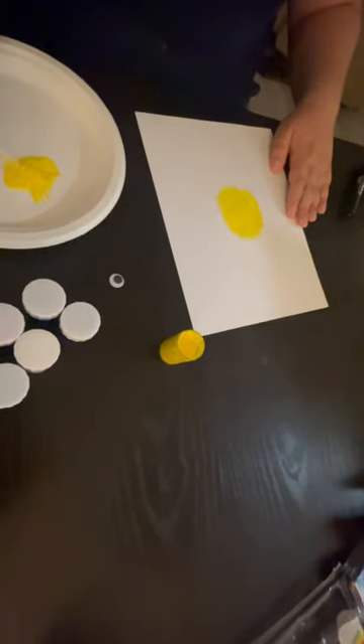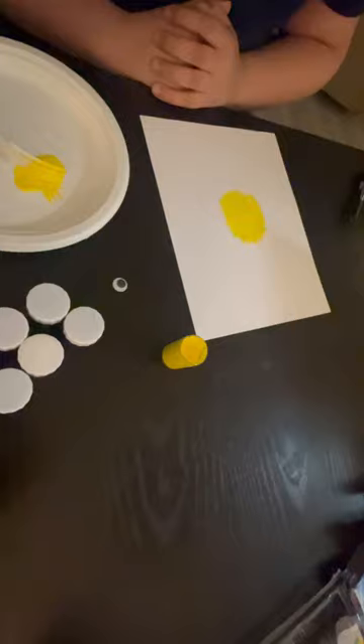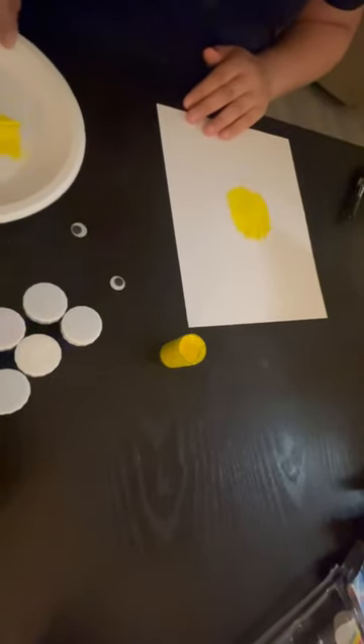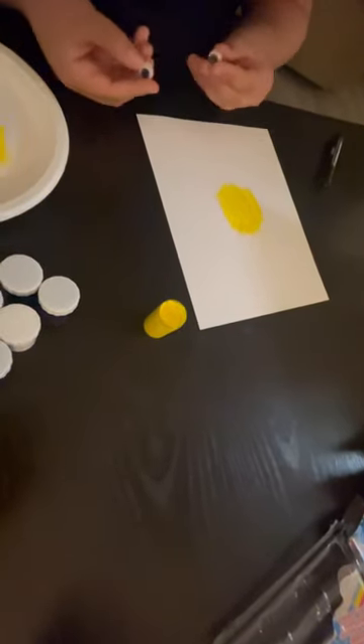When you're satisfied with your masterpiece, set it aside to dry. Then proudly display it for everyone to admire. You can also decorate it with some marker or something else.